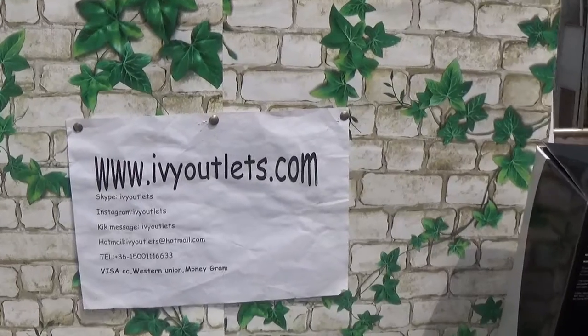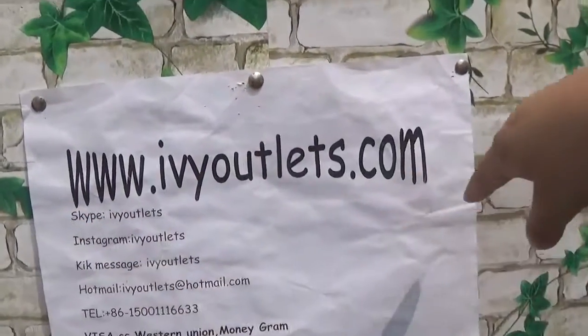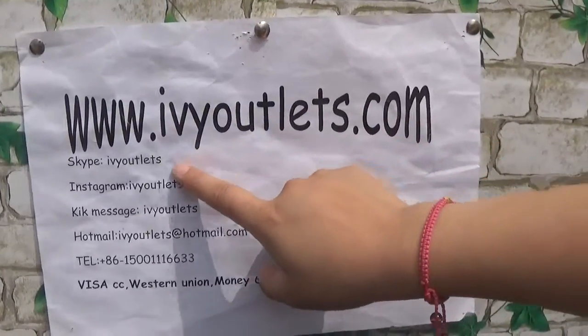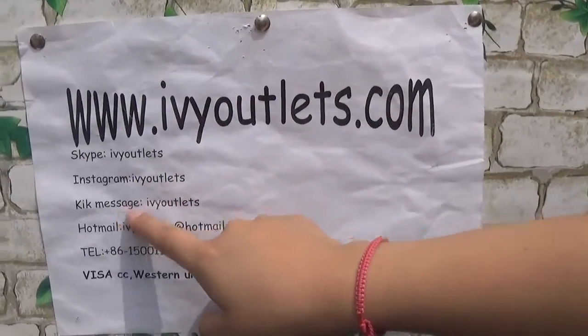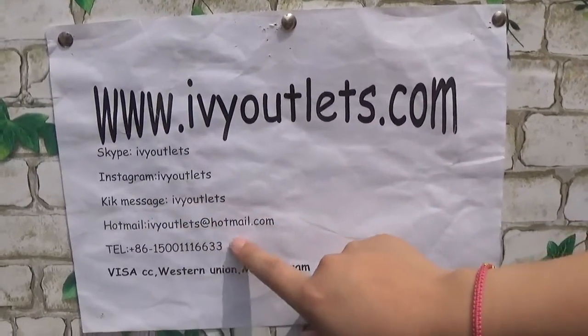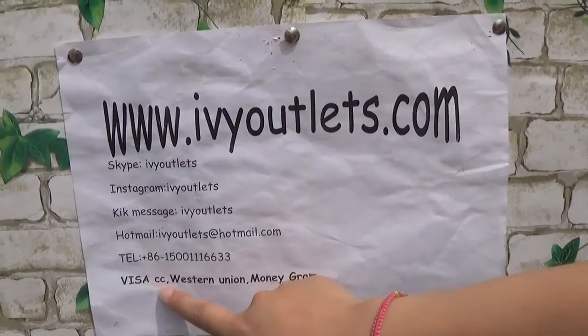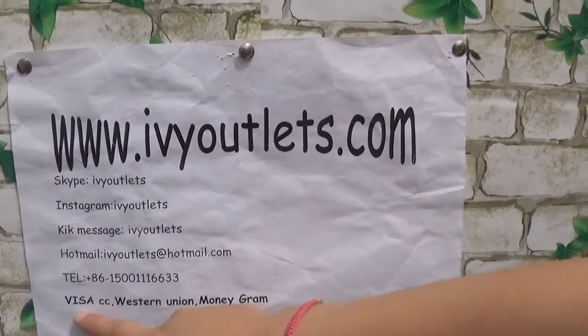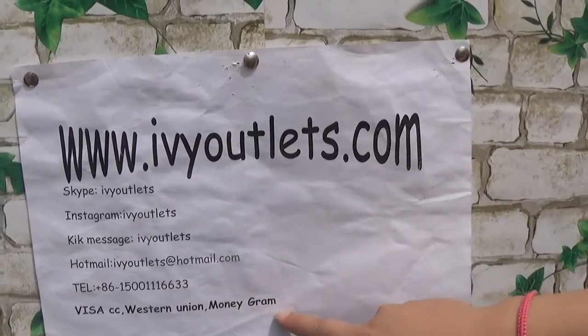Hello everyone, this is Lucy from rvyautolus.com. This is our information page. You can reach us on Instagram, message us on all platforms, the email, and we have three methods for payment on our website: credit card, WhatsApp, and MoneyGram.